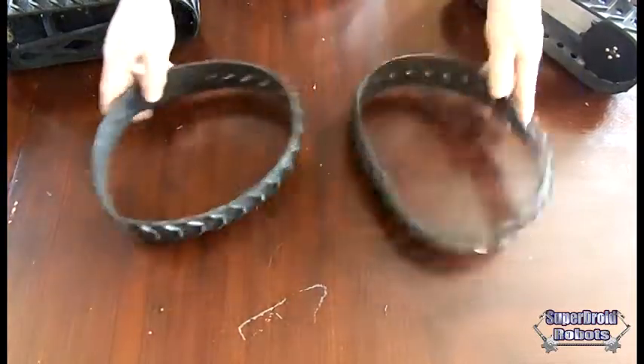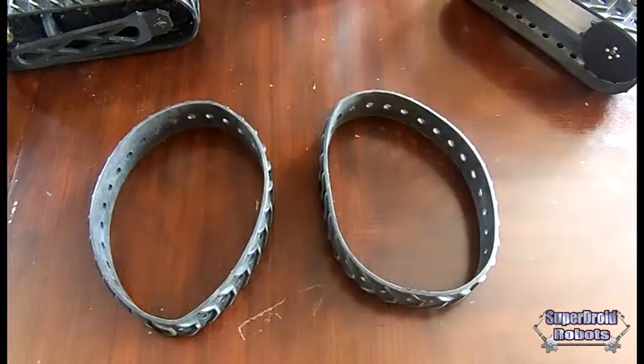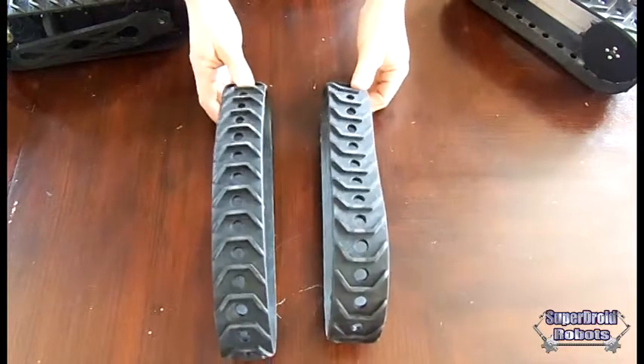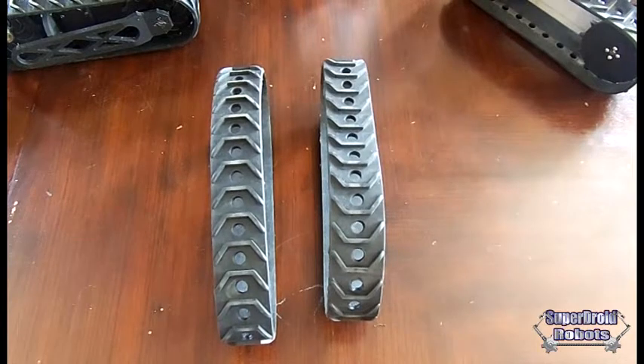We've got tracks, wheels — I don't have any up here with me right now, but we've got replacement parts, anything you want. If you want to make your own chassis, you'll see on our website, SuperDroidRobots.com. You can order whatever you want, configure it however you like it, and develop your own platforms.